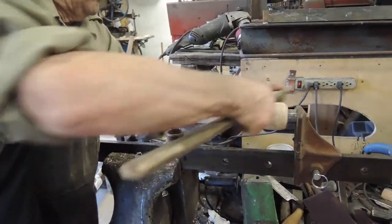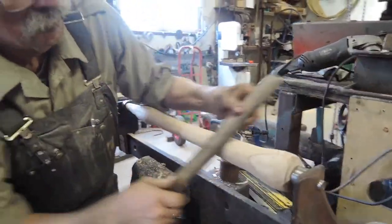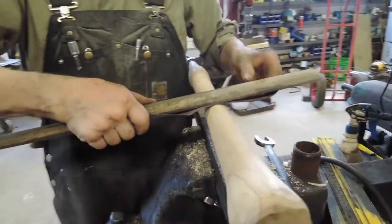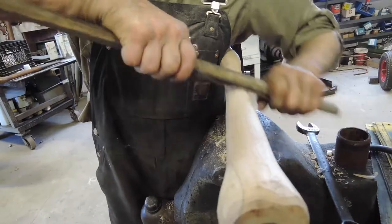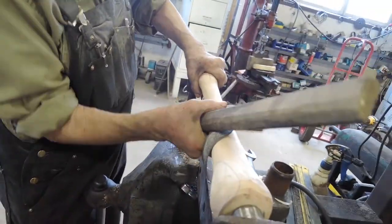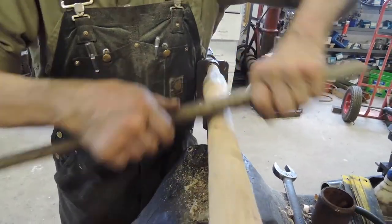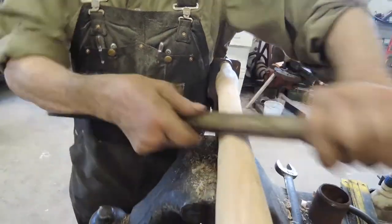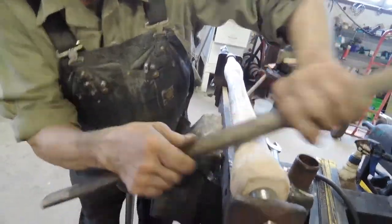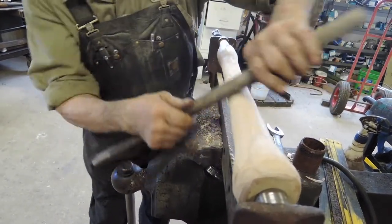Now he's going to sand it — holding sandpaper — and you can see the difference. Now it will be ready to put the spud on the end.